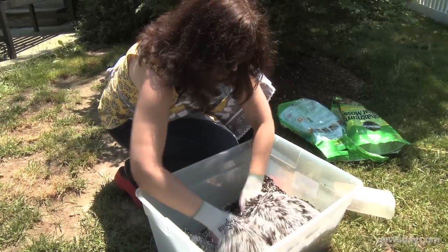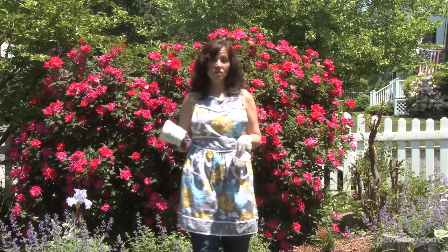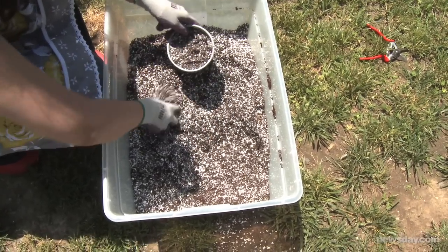Whip up a 50-50 mix of peat moss and perlite, which is the perfect growing medium for new plants. You can use leftover pots from plants you've purchased, old cell packs, or even plastic yogurt containers in which you've poked holes in the bottom for drainage. Fill your container with your homemade potting mix so that it's ready to go when you take your cuttings.